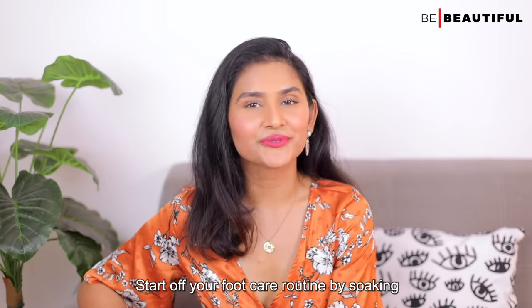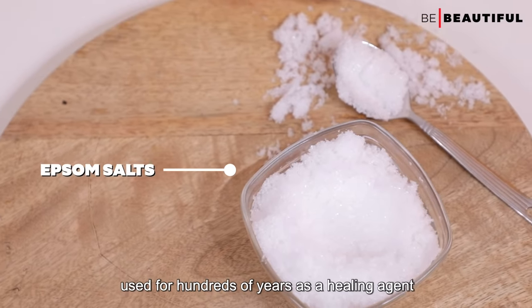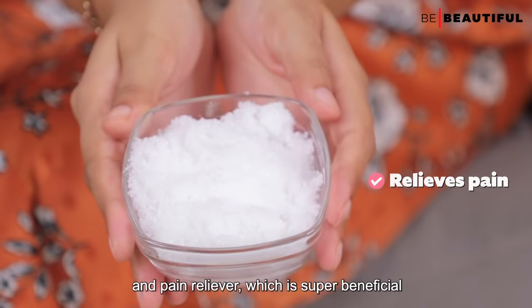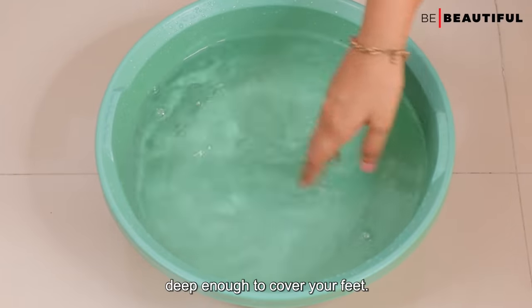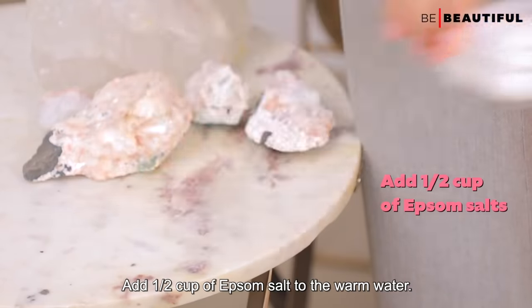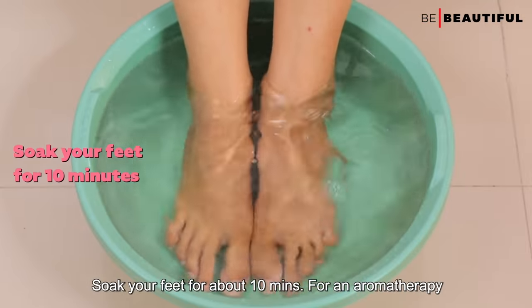Start off your foot care routine by soaking your feet in Epsom salt. Epsom salt has been used for hundreds of years as a healing agent and pain reliever, which is super beneficial for foot health. Fill a wide vessel with warm water until it's deep enough to cover your feet, add half a cup of Epsom salt, and soak your feet for about 10 minutes.